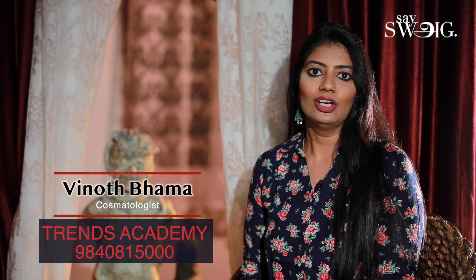Hi viewers! Welcome to Say Swag YouTube channel. This is Vinu. In this video, we will talk about some interesting issues. We will talk about skin care, lips care, eye care, hair care, etc.